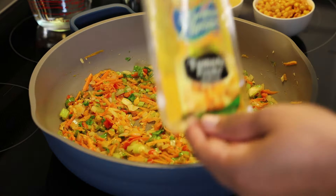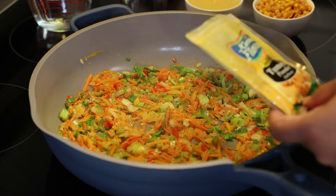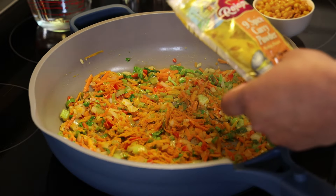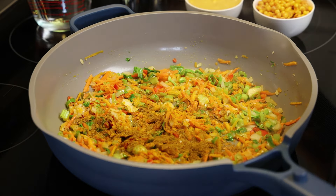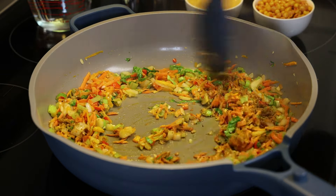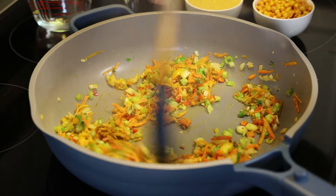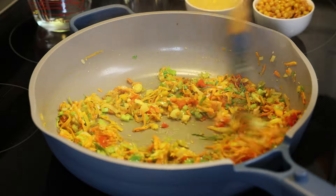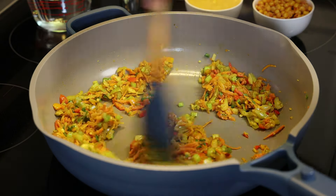Then we're going to add turmeric powder, which gives it a really lovely yellow color — about a quarter of a teaspoon — and one teaspoon of nine-spice curry powder. Let this cook for about a minute to toast the curry with those veggies, then add in some water to help it cook.